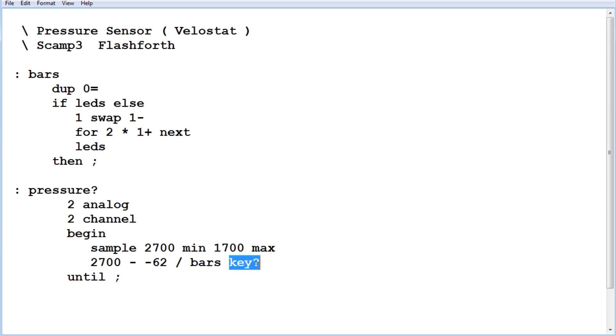You can hit any key on the keyboard to come out of the loop. That's the main code — it's called 'pressure?'. We run that and we have our little pressure sensor.